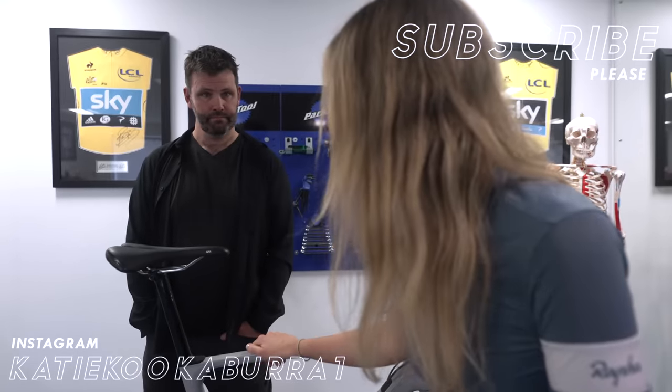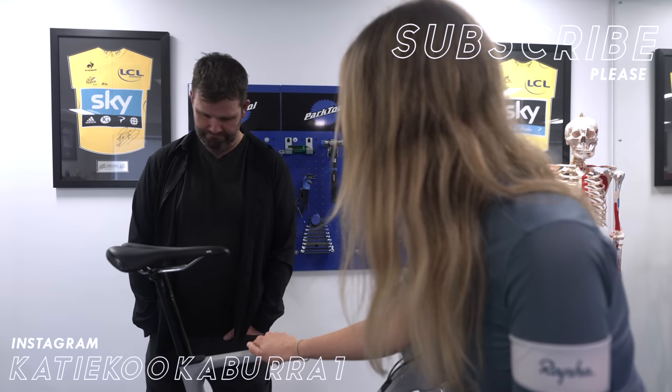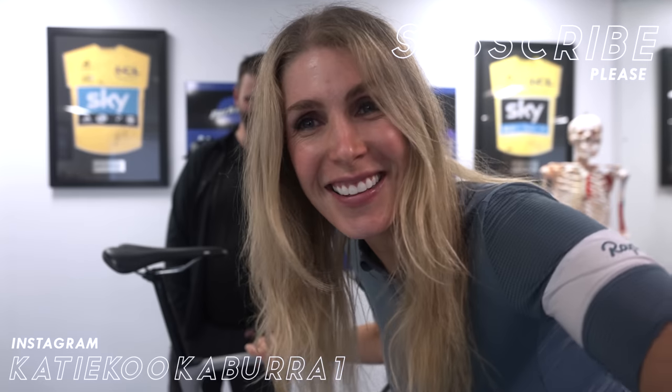Thank you so much — if you have any other questions about bike fit, leave them in the comments and we'll make as many videos as you want, because Philbert is a fountain of bike fit knowledge. Thanks, see you in the next video.